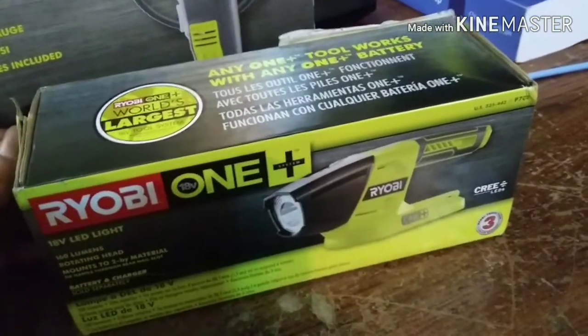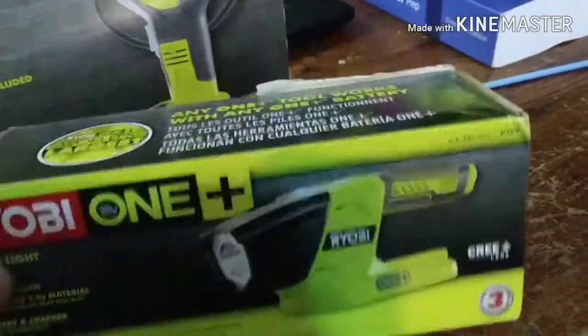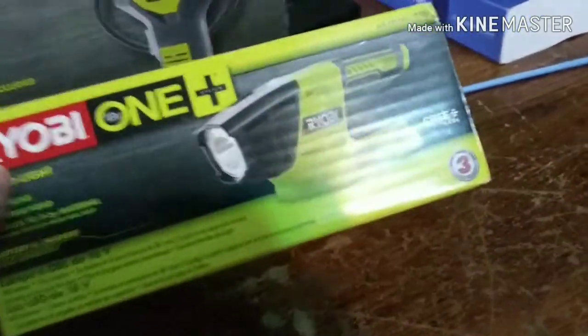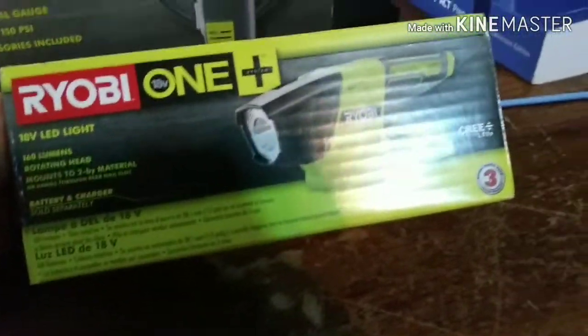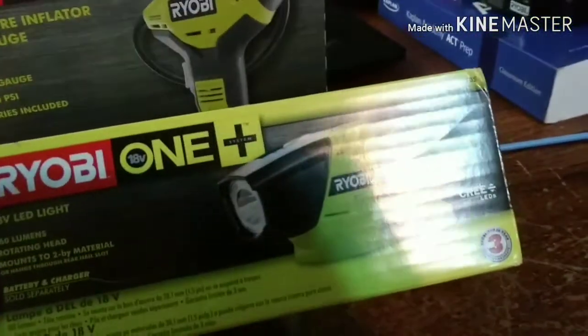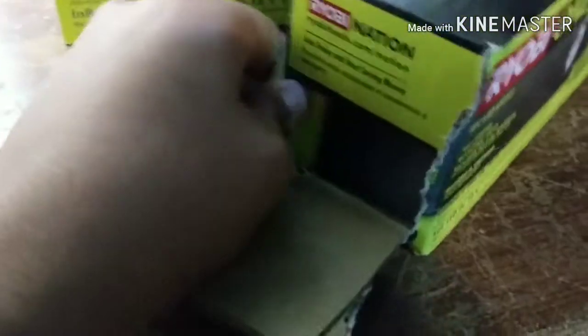I'm back. First we're gonna open this LED light. To be honest, this was the only one that was all nice and neat — the other ones at Home Depot were all smashed and the boxes looked ragged. This is the perfect one, besides the sticker on the back.